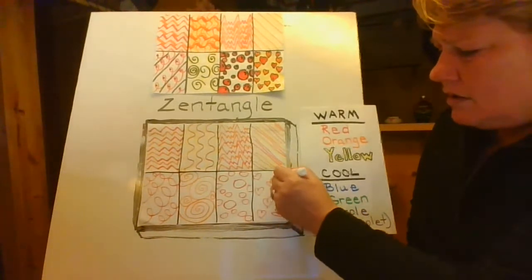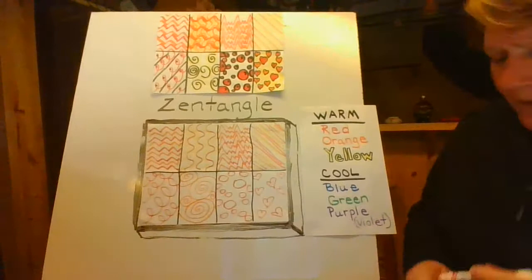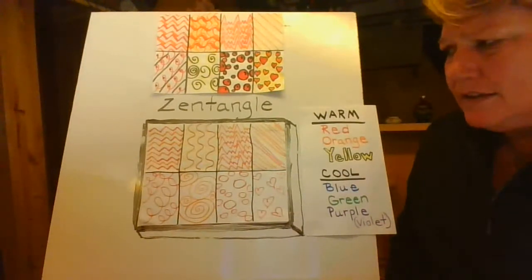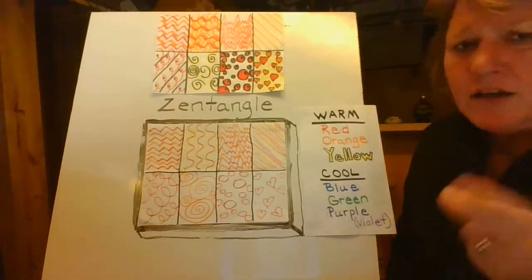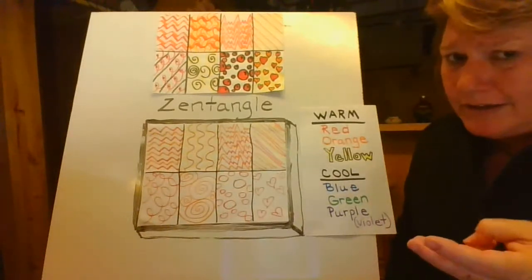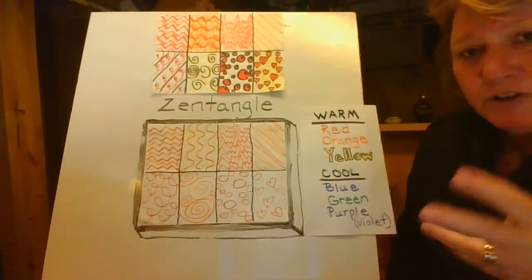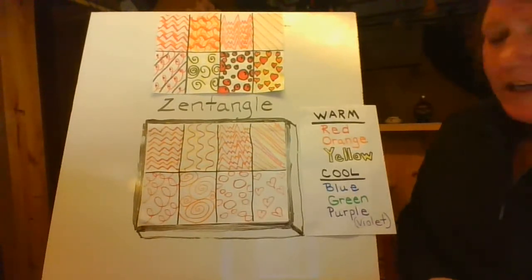Zentangles are just basically a design that you come up with, and we try and use some of the basic things that we already know — like zigzag, wavy, jagged, diagonal, spiral, loopy lines. We use those and just try to create designs out of them.